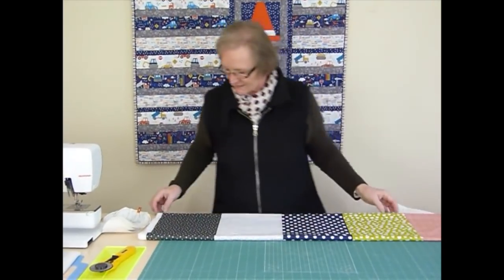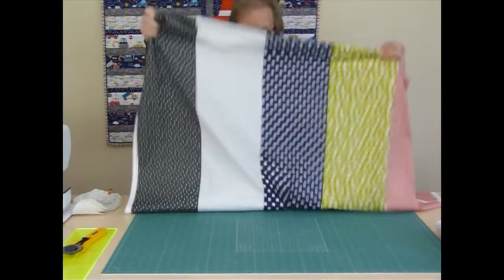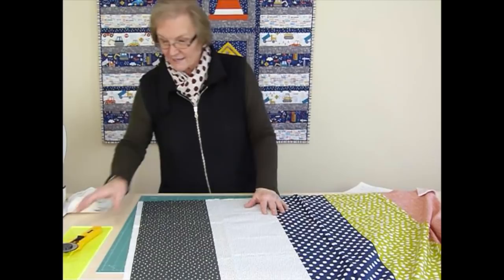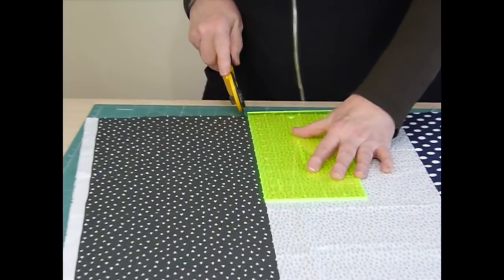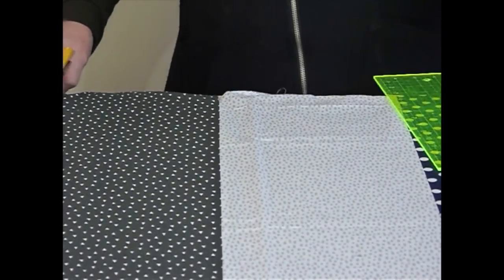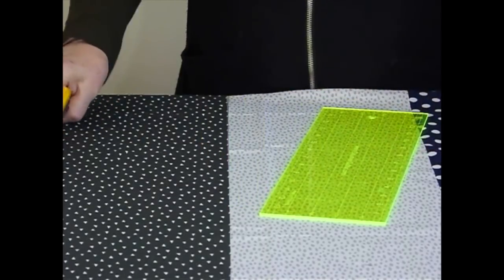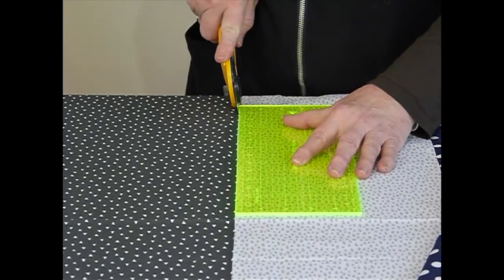I'm going to initially cut the stripes apart - I'll cut off one stripe to show you because they're all cut the same way. I'm just going to use my ruler and cutter and cut up on the dividing line. These stripes are actually about eight and three quarter inches wide each, so we can pretty surely get eight and a half inches out, which is just as well because this pattern requires some bits of eight and a half inches going across.